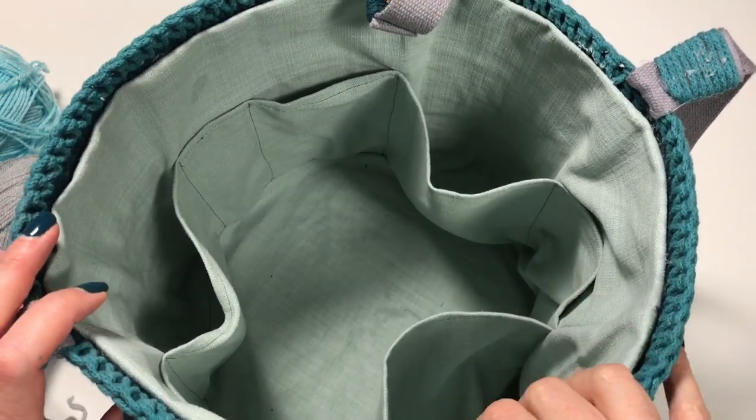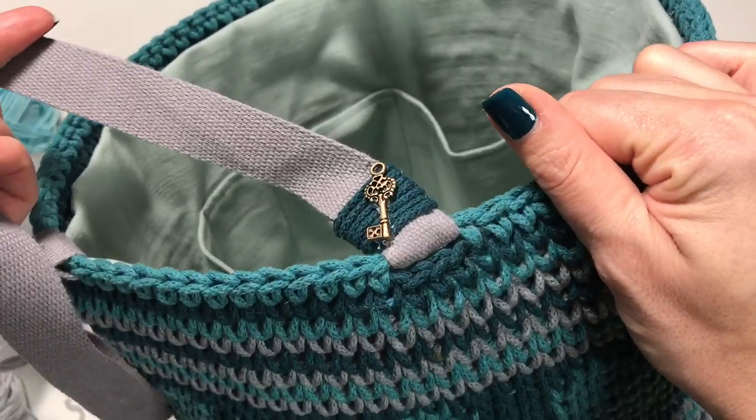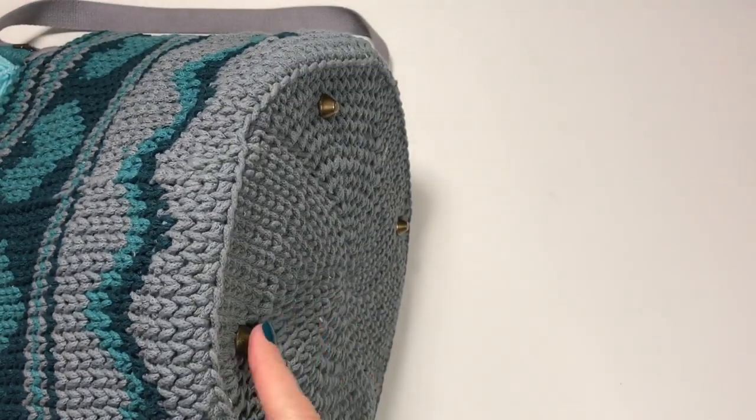In today's video we are making the lining, attaching the handles, and doing the feet.